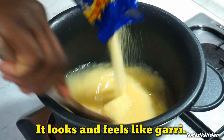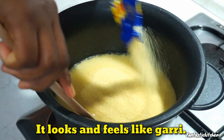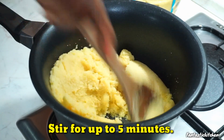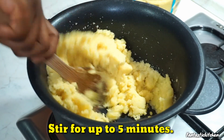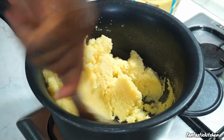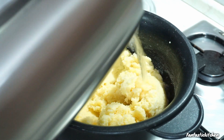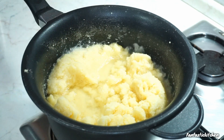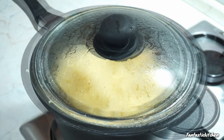I'm going to start pouring it inside the pot, and as I'm pouring it I'm stirring it at the same time. I'm going to keep stirring it until it firms up and swells up. Once you start stirring it, it's just going to swell up, just like what you are seeing right now.